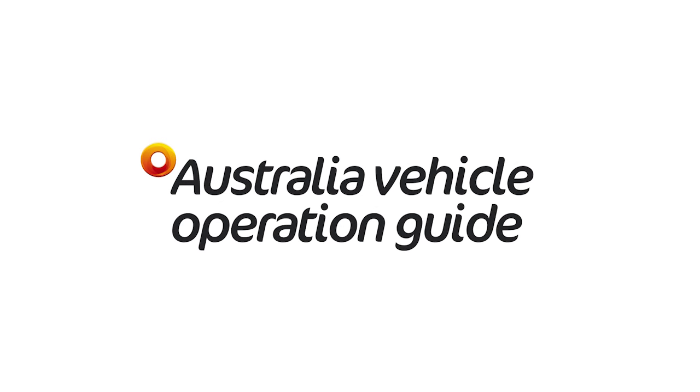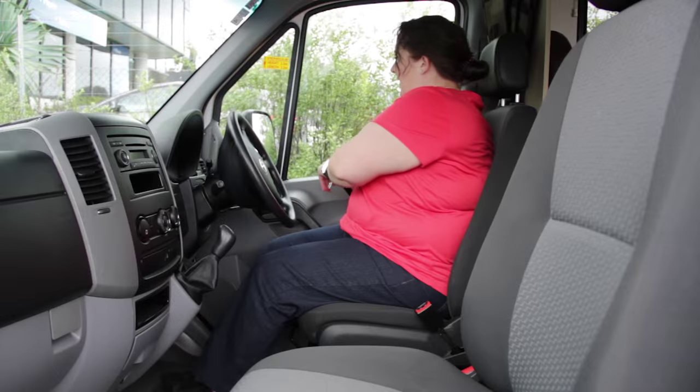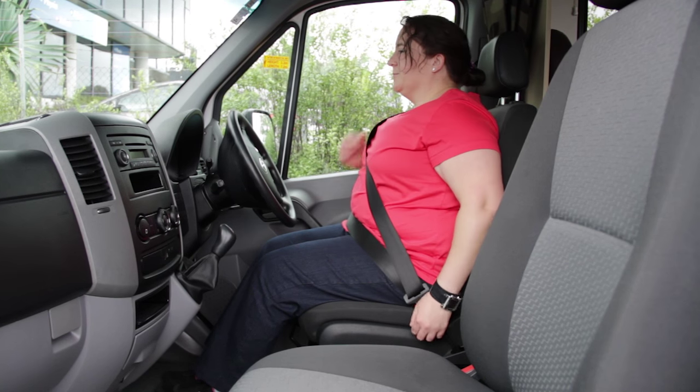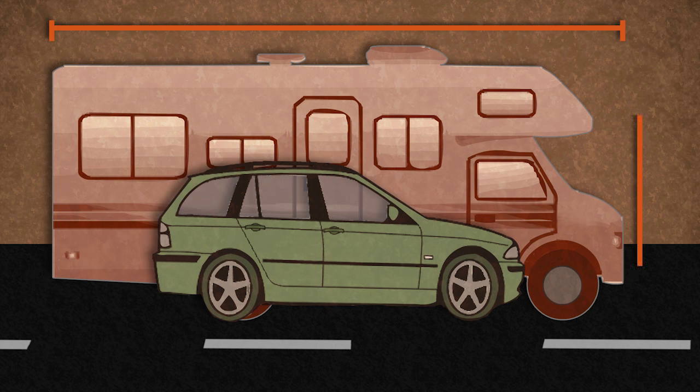Welcome to the Australia Vehicle Operation Guide. Australian law requires all passengers and driver to wear seat belts at all times while travelling. The motorhome is longer and higher than a standard vehicle, so be aware of the bigger dimensions and weight when driving.